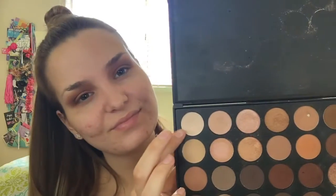I just switched brushes — the pencil brush worked better for me than the blending brush did. Now I'm taking that white shade again and I'm just kind of cleaning up around my brows and highlighting a little bit.